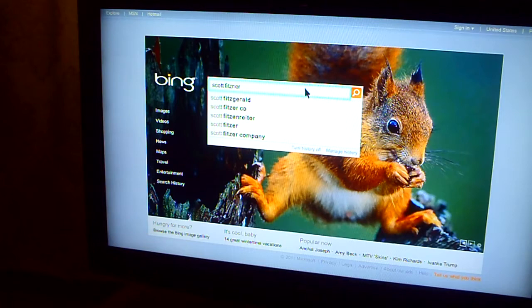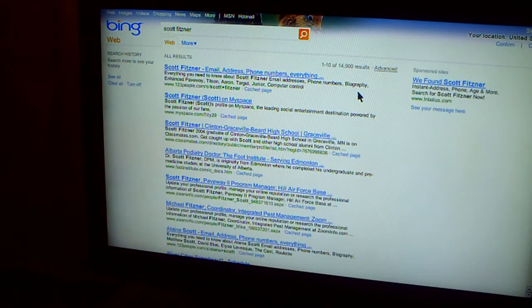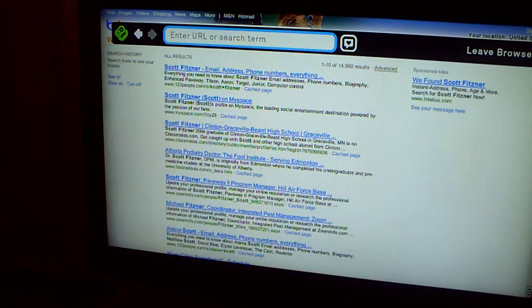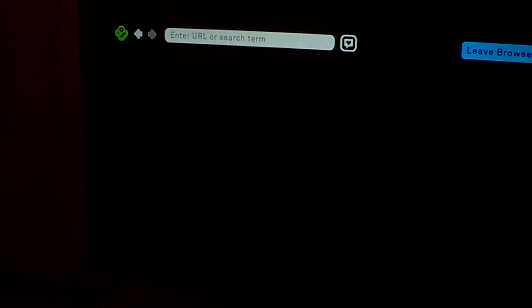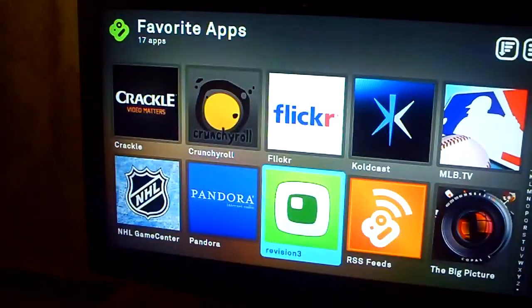So let's search for Scott Fitzner — Bing, email addresses, information about you. And so you can leave the browser.